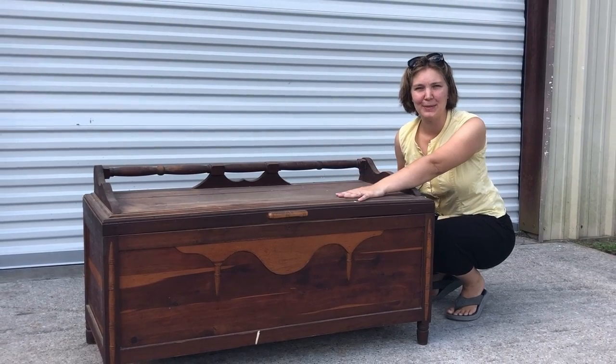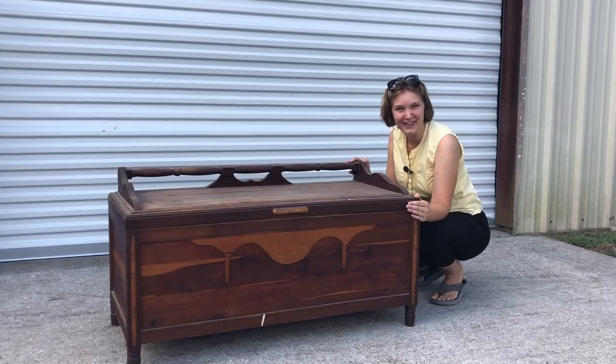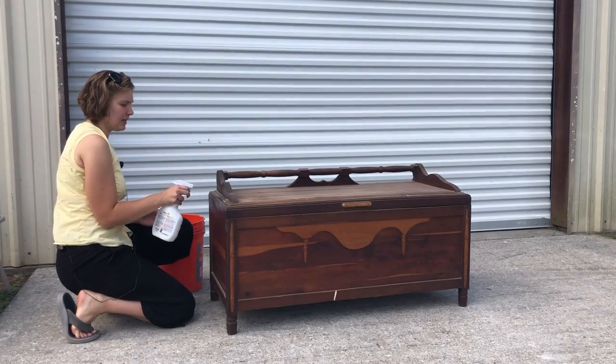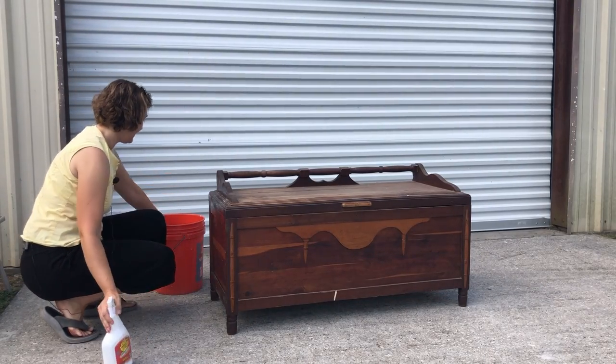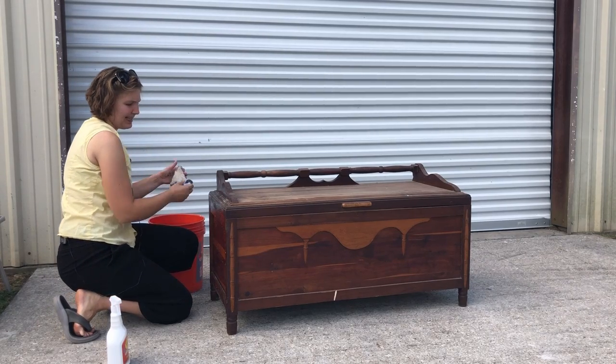I've actually decided I don't want to use any paint in today's flip, but that doesn't mean it can't be colorful. So let's go ahead and get started. I'm getting started today by cleaning the piece off — it's been in my shop for a long time so it's gathered quite a bit of dust.